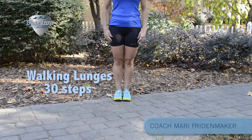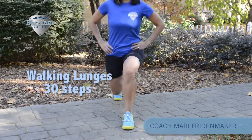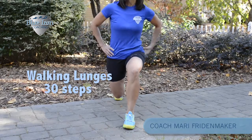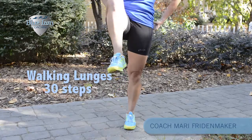Next we'll do walking lunges. Start with your hands on your hips. When you lunge down, make sure both knees are at 90 degrees, and when you lift up, engage your glutes with the leg you're lifting up on. Bring your knee up and around.